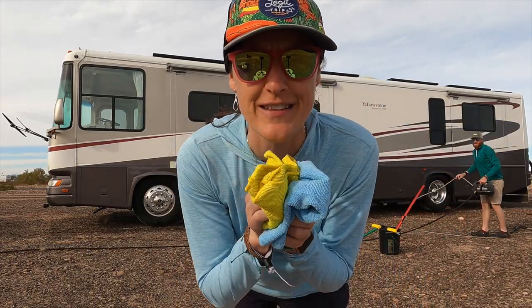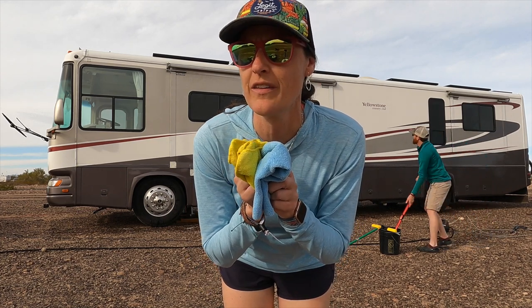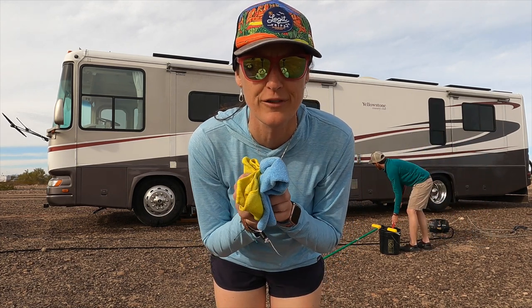And microfibers — we forgot to mention those in our tools. We use these to clean up all the drips. It seems like there are all these nooks and crannies that always drip even after you've dried.